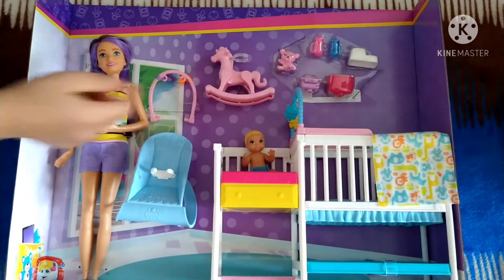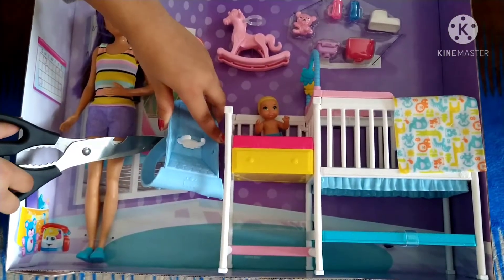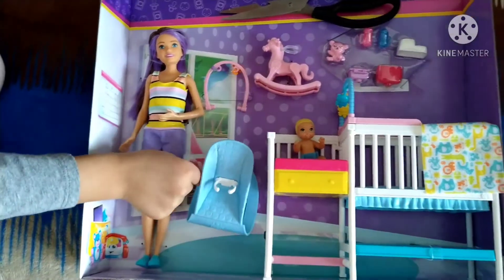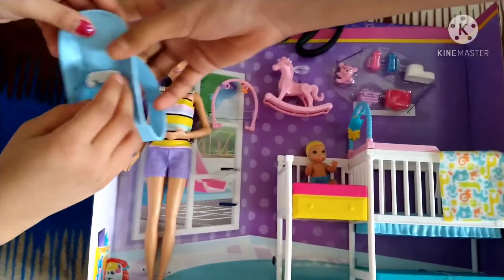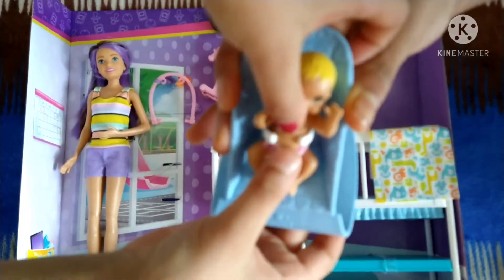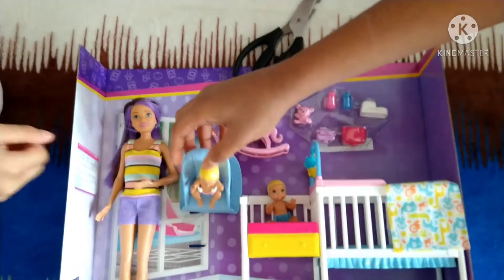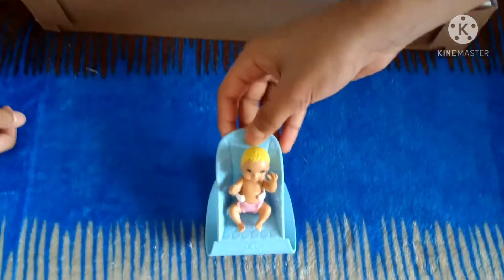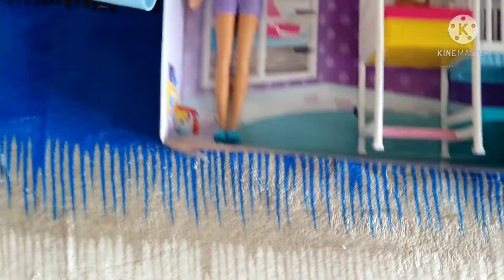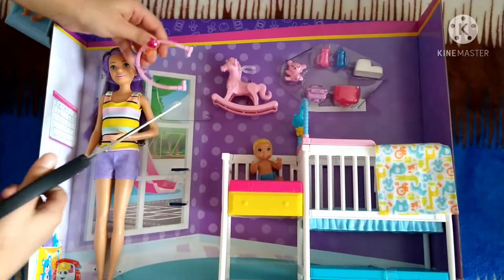There's also a boy one. But before that, let's get out this part. So if you see this thing, this part is for the baby to go in and not come out. And it can also rock — rock-a-bye baby! Okay, let's get to the next one. Let's try to get this out. There we go.